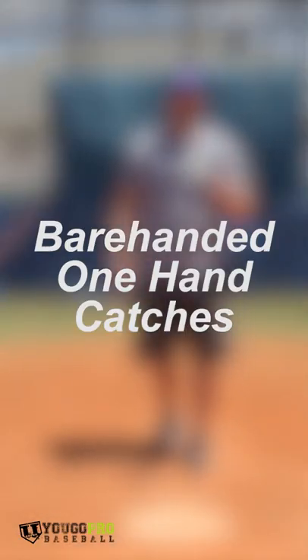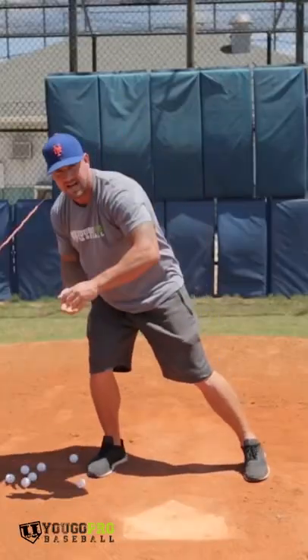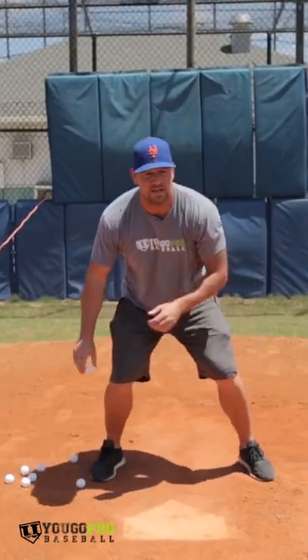The first drill is gonna be bare-handed, one-handed catches. You really wanna have soft hands, because we're really working on hand-eye coordination more than anything here.